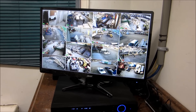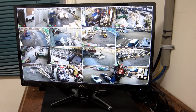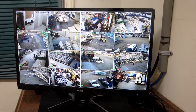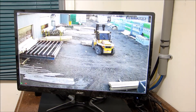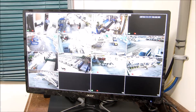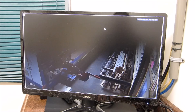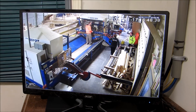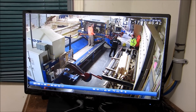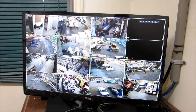Here is the finished installation — all 16 cameras are up and running and installed across three buildings. Here are some full-screen views of what some of the cameras look like. This is inside one of the buildings, capturing one of the machines. Everything is recording in 1080p.